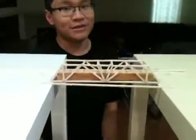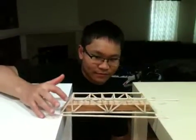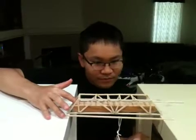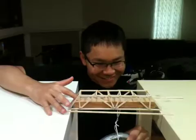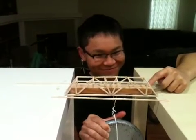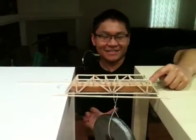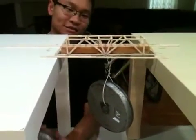I'm going to put the first weight on now, and we'll see. I'm shaking. That's seven and a half pounds — almost in the middle.